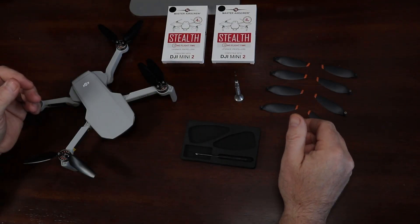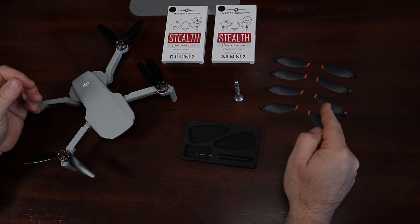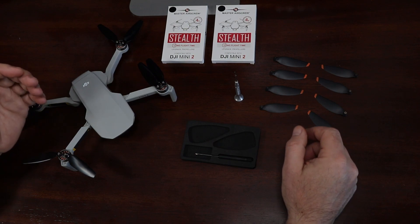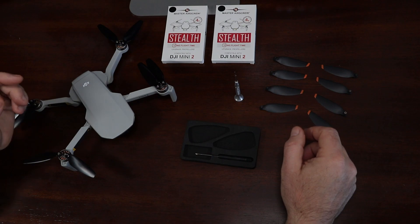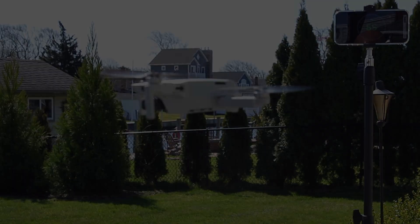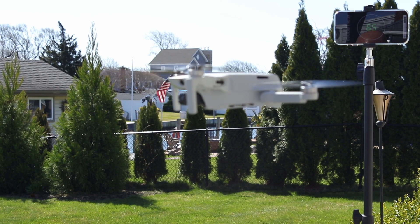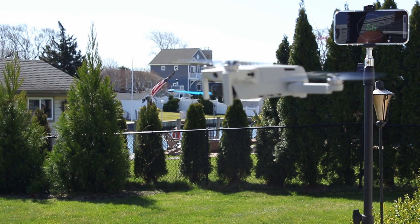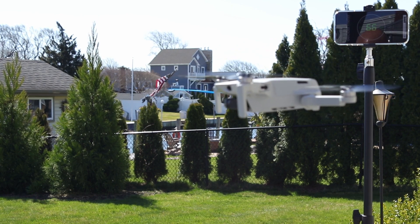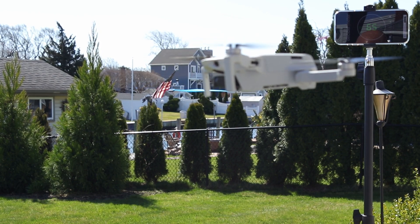Hey, welcome back everyone. It's Joe from Ghost1917. When testing the Master Airscrew props against the OEM props on the Mini 2, I utilized the same methods as I did in the Air 2S testing. Although it's not a true scientific test, I still felt it was a fair representation of how the two props performed against each other. I set up my iPhone 13 Pro Max on a light stand about 5 feet off the ground and ran the decibel meter app while flying the Mini 2 at the same height and approximately 2 feet away. I recorded the sound using a lav mic connected directly to my Canon SL2, which is what I was shooting the footage with.